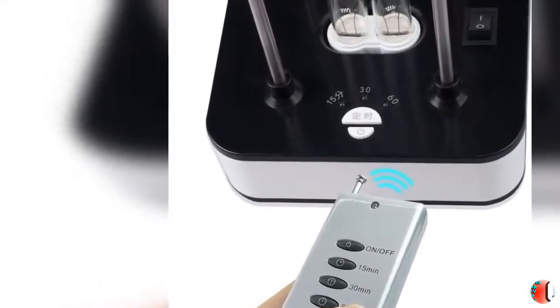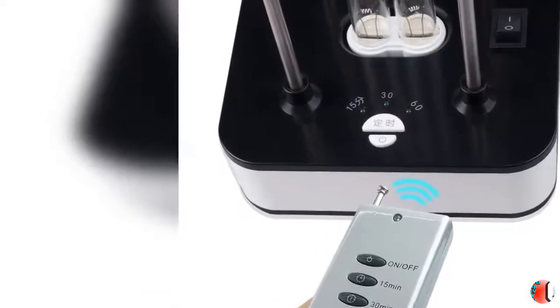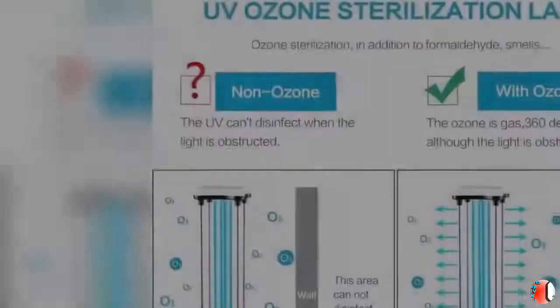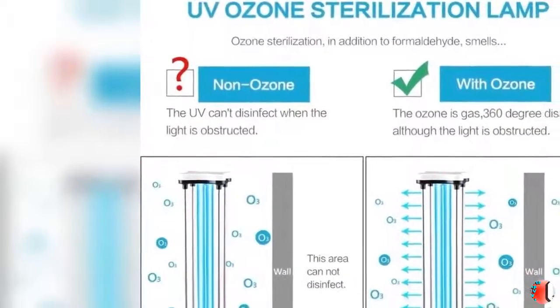1. Safer to Use — EPA EST No. 97327-CHN-1. 2. This light comes with a 20m remote control distance.